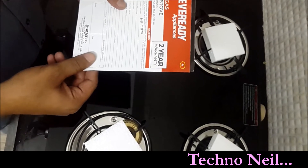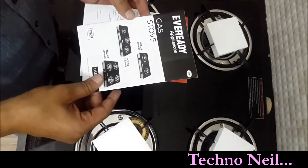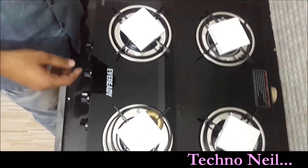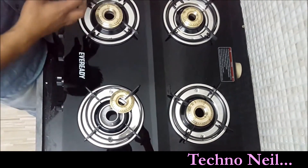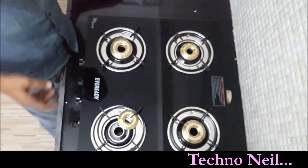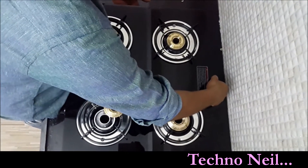Eveready is a very famous brand in India, so we have chosen this brand. It is the best option available in the market. We have chosen Eveready because there are many other brands, like Glam, but Eveready is a brand that a lot of people know about.